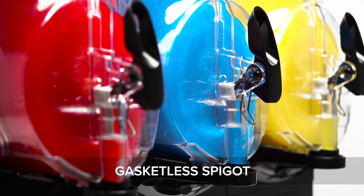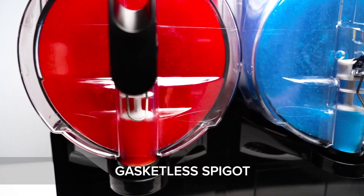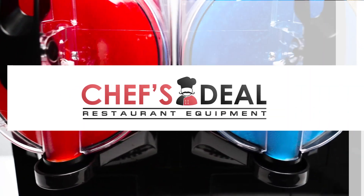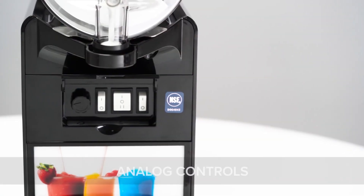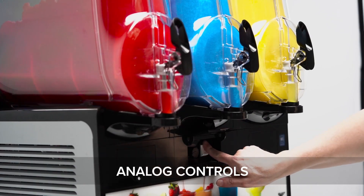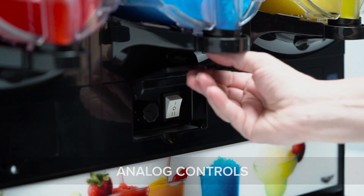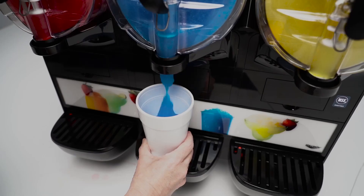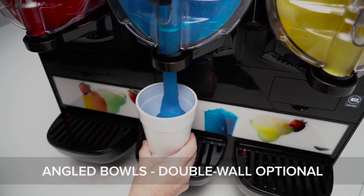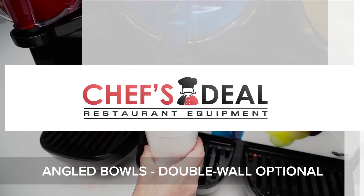The spigot features a gasketless design that makes cleaning fast and simple, and fewer parts are easier to keep track of so nothing gets lost. Simple on/off switches make operation a breeze so anyone on your staff can operate these machines. Each bowl is independently controlled for impressive versatility. The bowls feature an angled design to help reduce waste and keep your frozen drinks flowing until the very last drop.